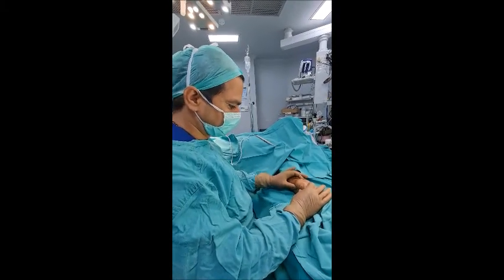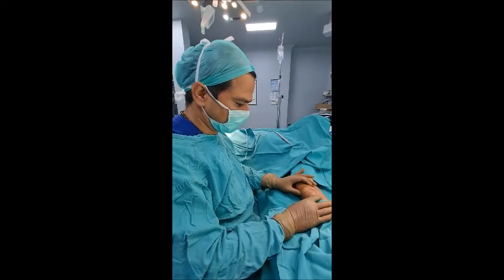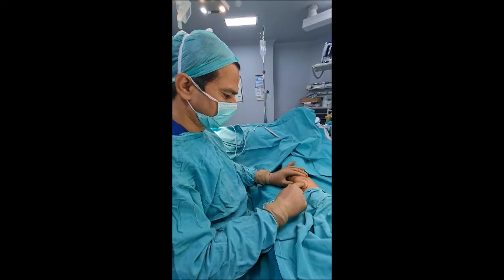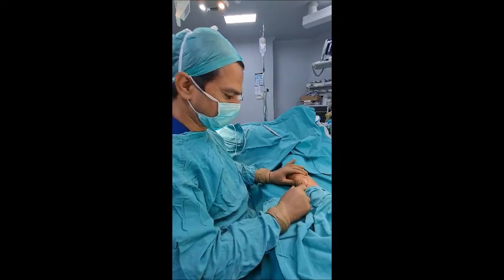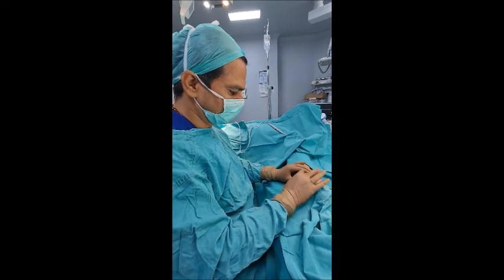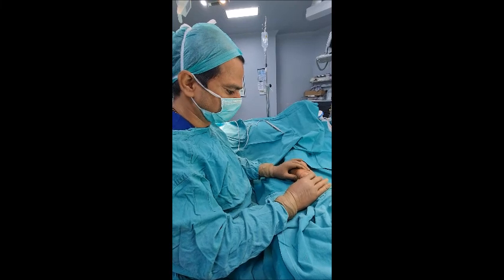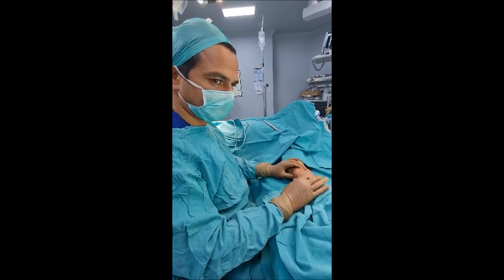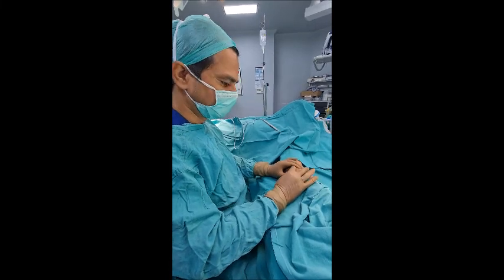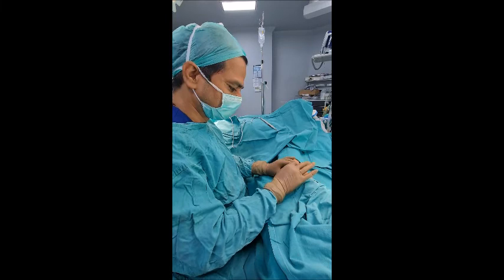This is a quite big size lipoma on the forearm. You can see this big lipoma here. If we go with our conventional technique, we have to make a big cut and remove the complete lipoma. When we do it with the conventional technique of taking a big incision, one problem is there is a wound which may require stitches. When the stitches are taken, not only is wound scarring there, there are stitch marks also.